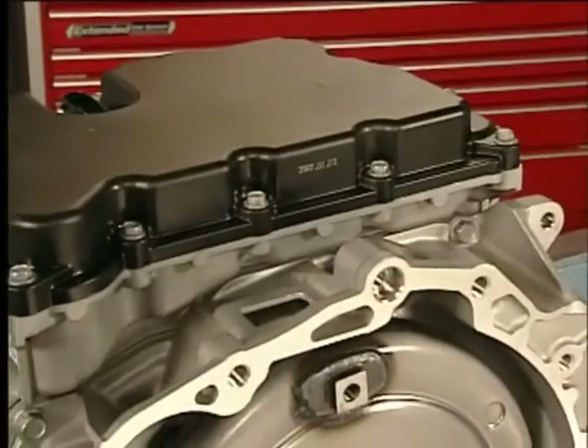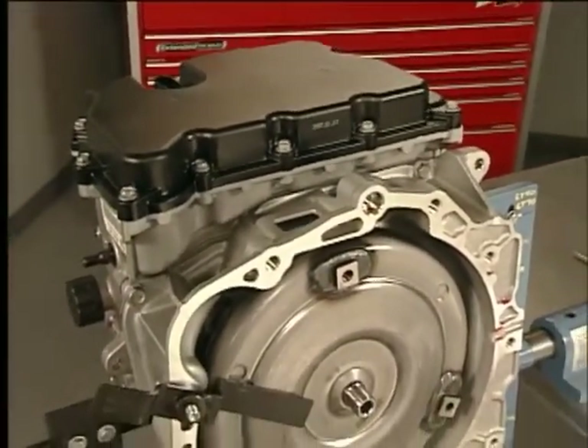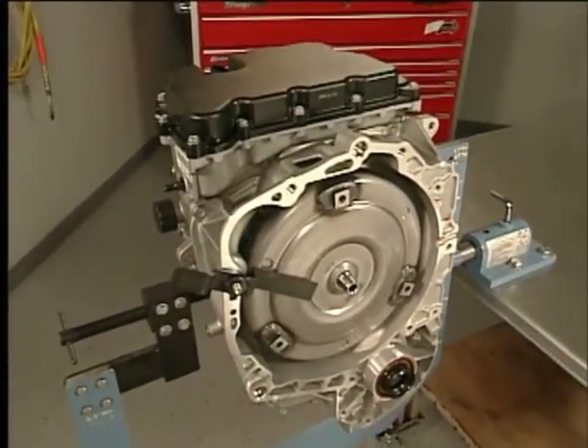That completes the assembly for the 6T40. With your skill as a GM service technician, these transmissions will be serving your customers for years to come.